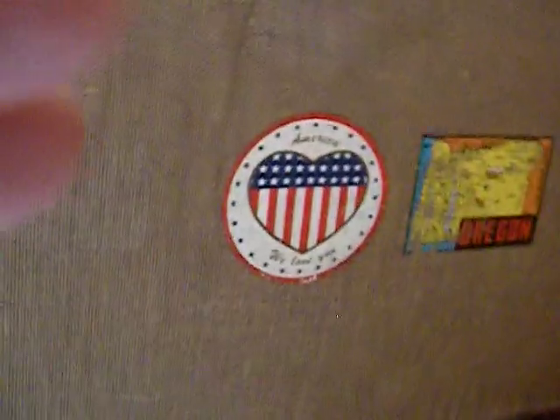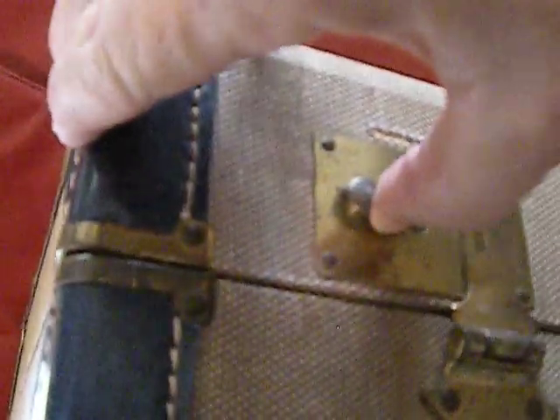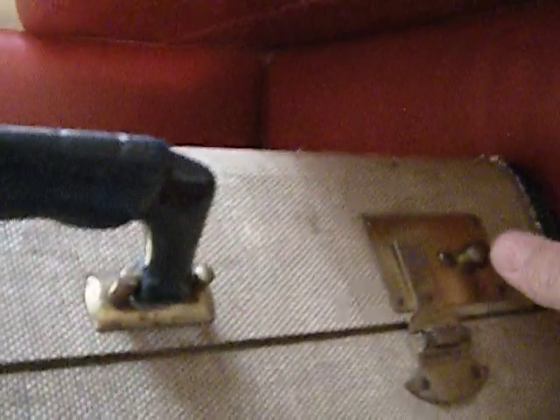Got a nice old vintage suitcase with a couple stickers on it — old travel stickers. Looks like a Bakelite handle, not sure. Latches both work.